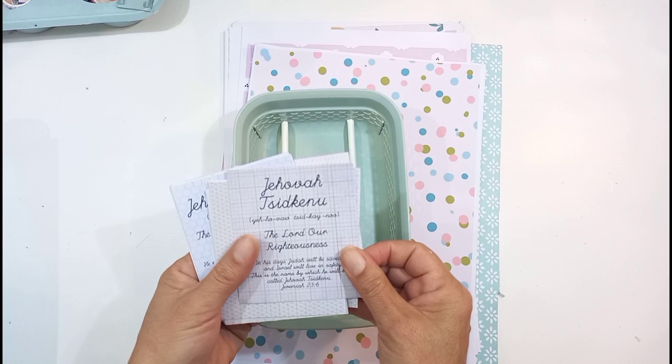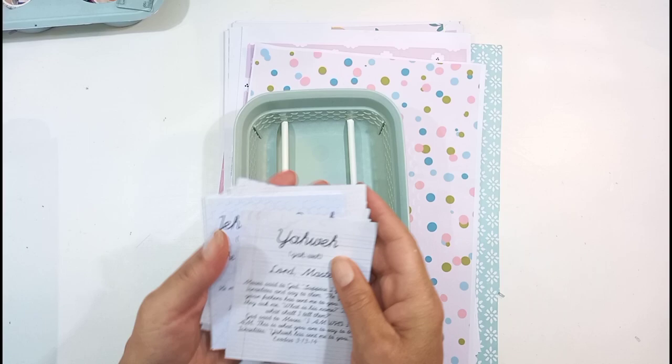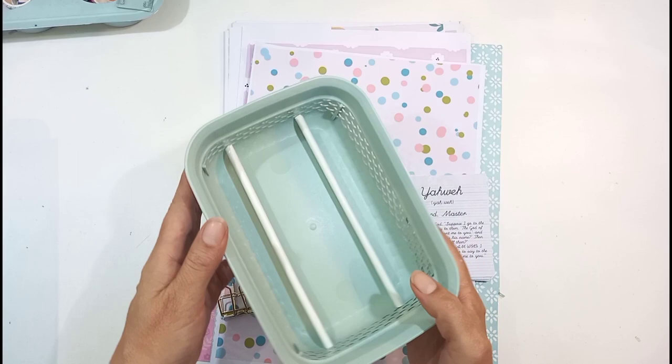I've studied the names of God previously and I've got a book about it also, so it'd be nice to go back to it and have a reference point. I've decided to make a Faithdex card with a little pocket in, just to add some journaling in.